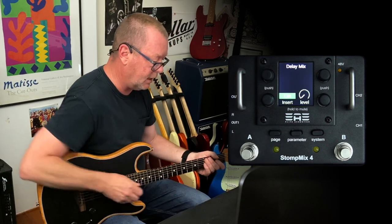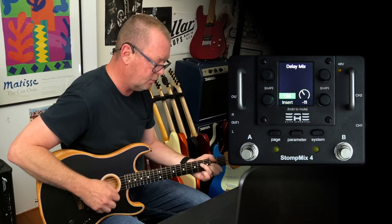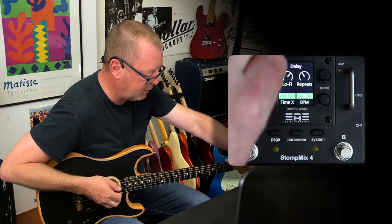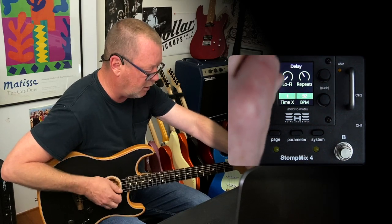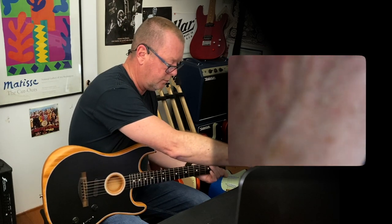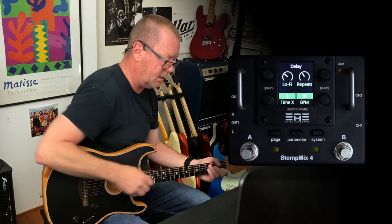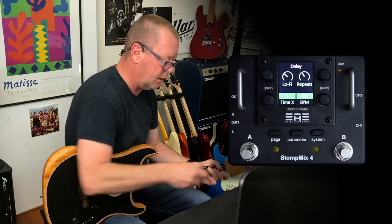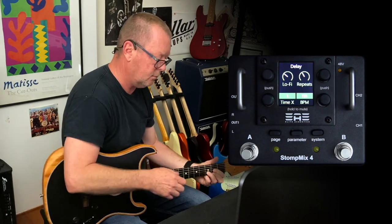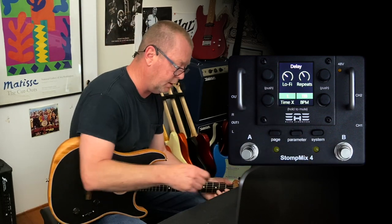Let's have a look at some of the delays. I'll dial in a bit of level, and if I hit the parameter control it takes me to the deeper controls. I've got a lo-fi setting here to kind of grunge it up a bit — I'll put it at about 10 o'clock. Then you can use your rate — BPM, rather. These foot switches can be assigned to do different things, including tap tempo, which I'll show you in a moment.